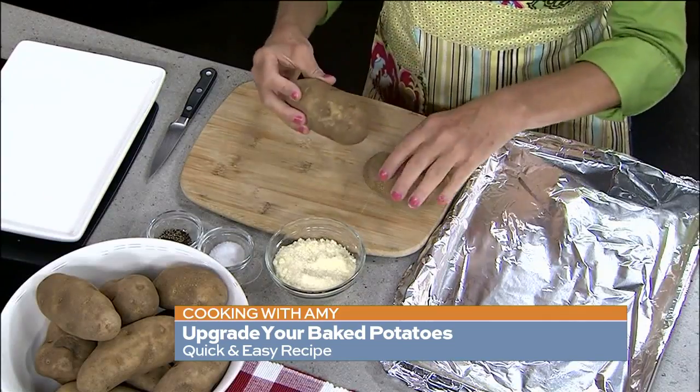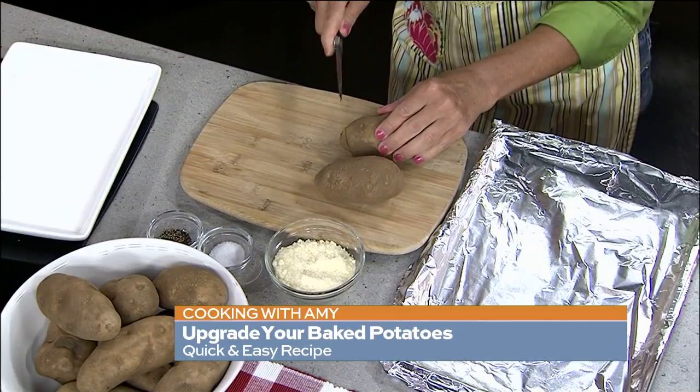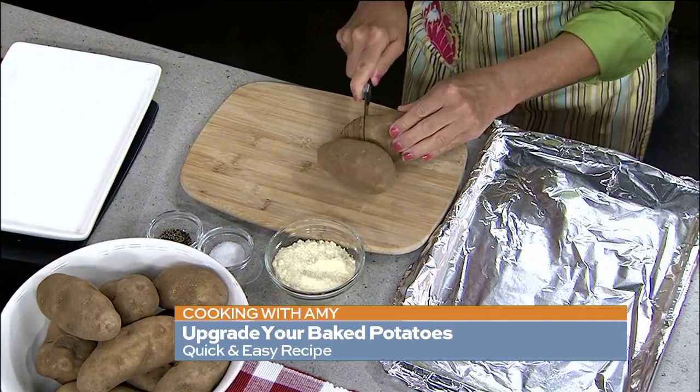The first thing you want to do is start out with some big baking potatoes, scrub them well, and dry them. Then you're going to take a paring knife and cut almost all the way through — we're going to make these little slits, and when they bake, you'll see what happens.